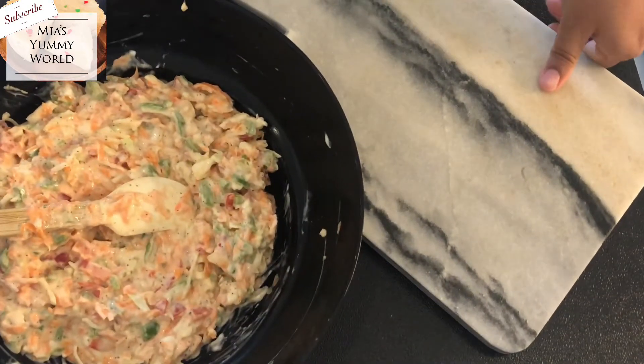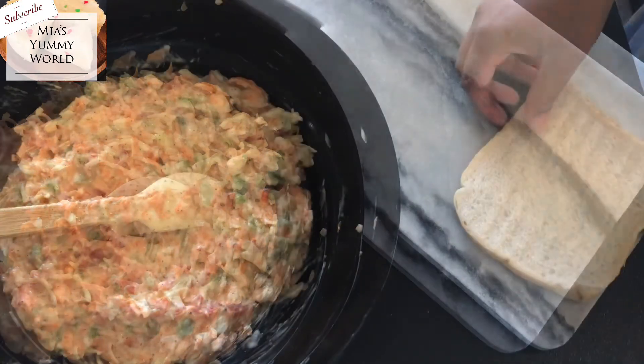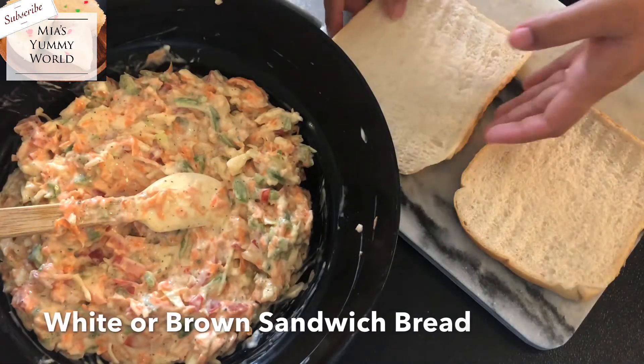Now take the bread of your choice. You can use white, brown, seeded or oats bread — whichever you like.